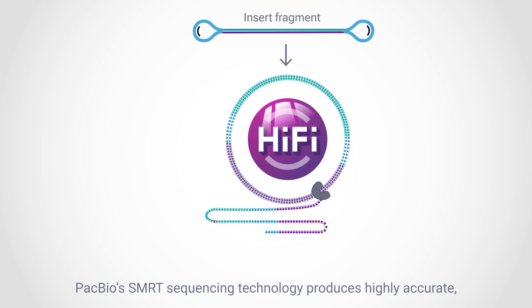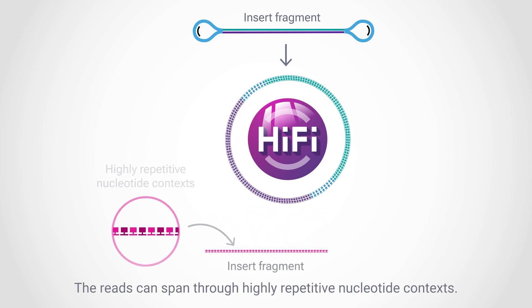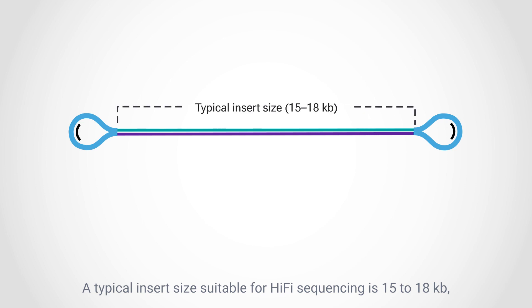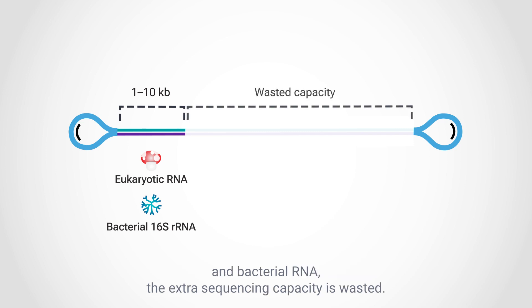PacBio's smart sequencing technology produces highly accurate long reads using circular consensus sequencing of the same insert fragment. The reads can span through highly repetitive nucleotide contexts. A typical insert size suitable for HiFi sequencing is 15–18 kilobases, which is ideal for large whole genome sequencing libraries. However, for small amplicons such as those from eukaryotic RNAs and bacterial RNA, the extra sequencing capacity is wasted.